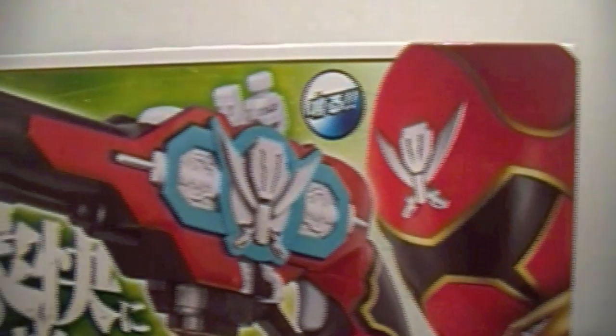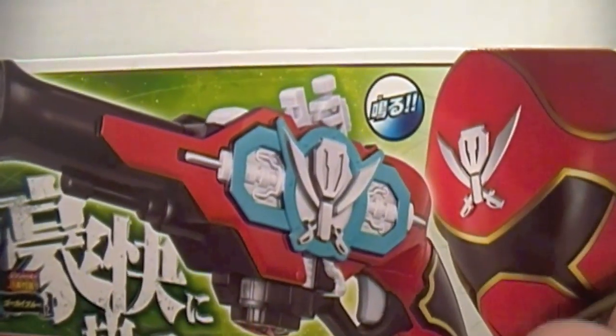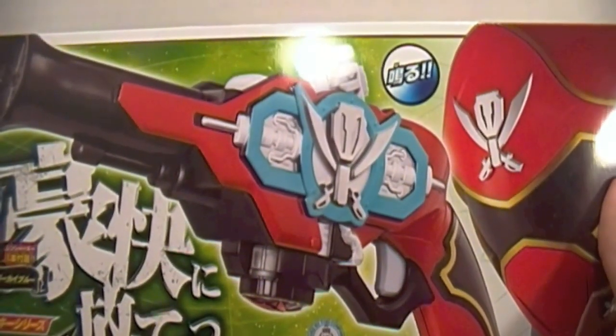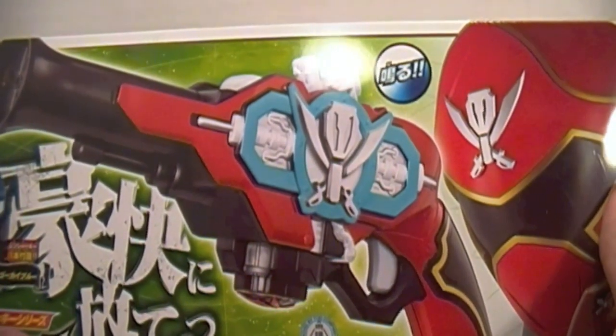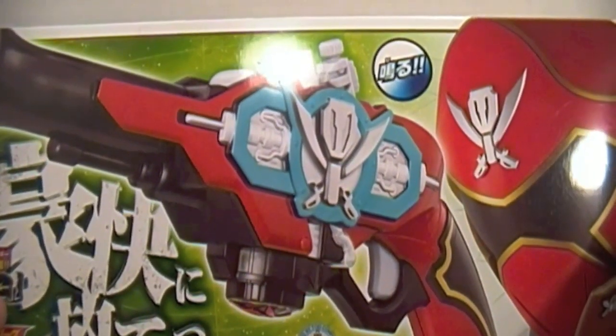What's up guys, this is Gun of Legacy Extreme here today to do a review on the Ranger Key Series Gokai Gun from the 2011 Super Sentai Series Kaizoku Sentai Gokaiger, otherwise known as Pirate Task Force Gokaiger, which will not be known in America yet for two more years.